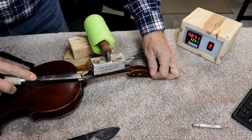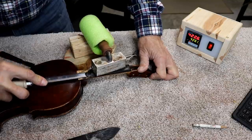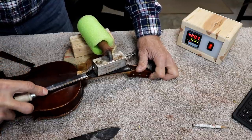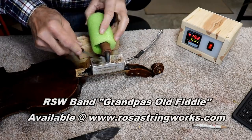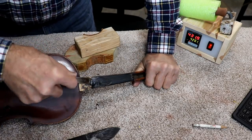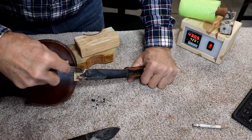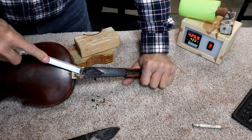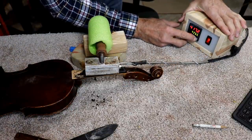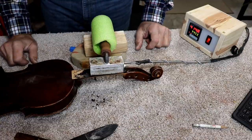This looks like it's going to be a job, so I'm going to get my chisels out. I don't much care whether I tear this up because it's already torn up. I'll try to chisel under this. I have to be very careful because you can go right into your hand very easily. It doesn't seem to be coming loose at all.